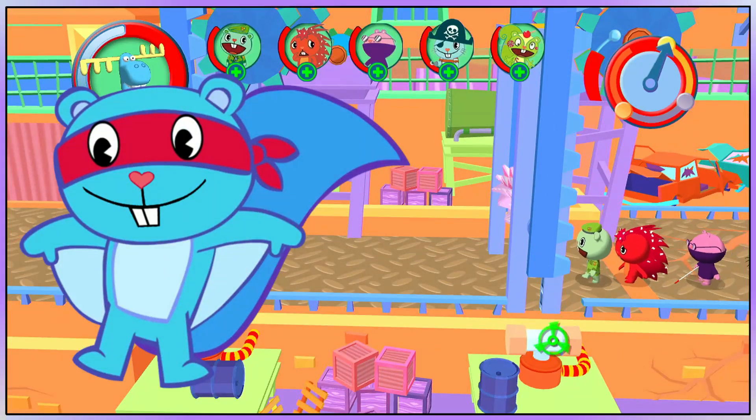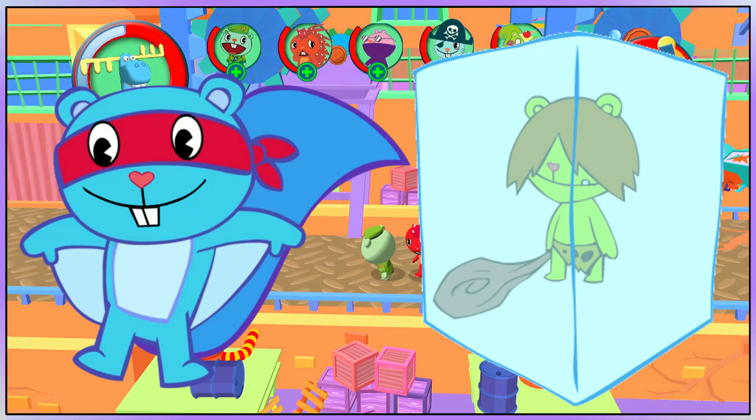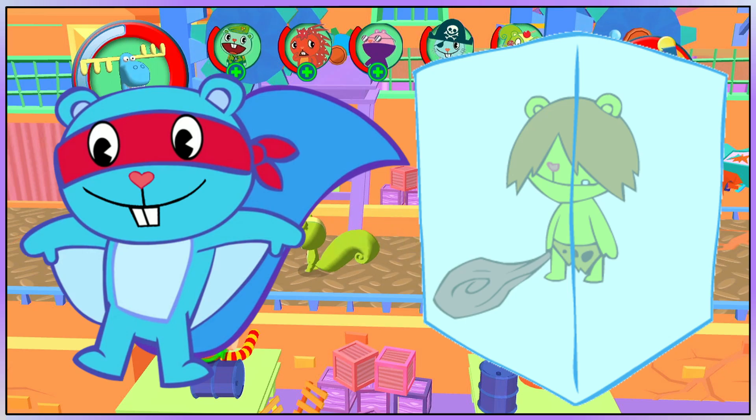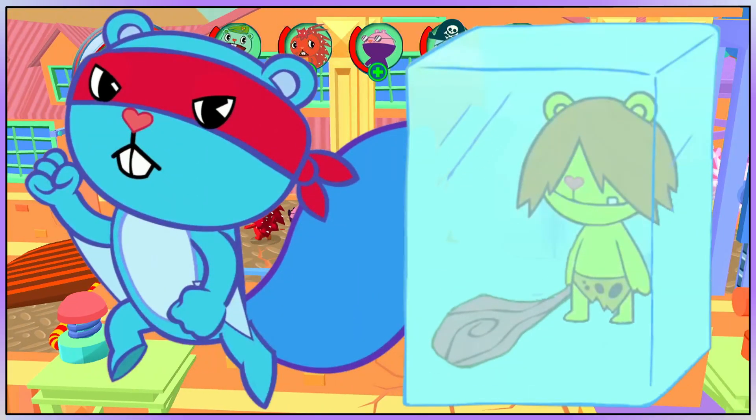Splendid is a blue flying squirrel with a red mask. And Crow Marmot is a yellow marmot with brown hair, an animal skin loincloth, a wooden club, and is encased in a block of ice. This video is about all of their different designs and looks over the years.